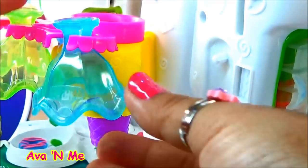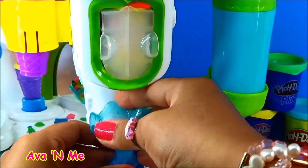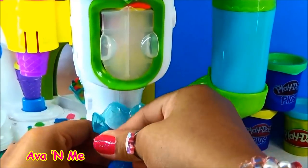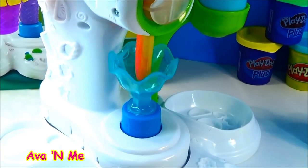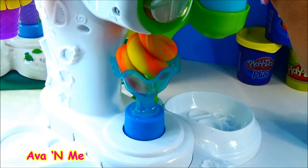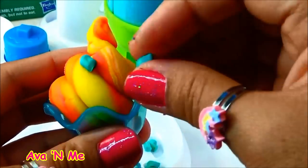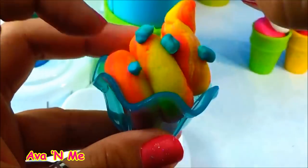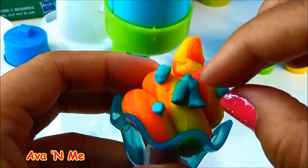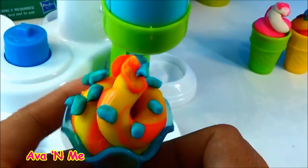And now for our sundae. One more sundae.